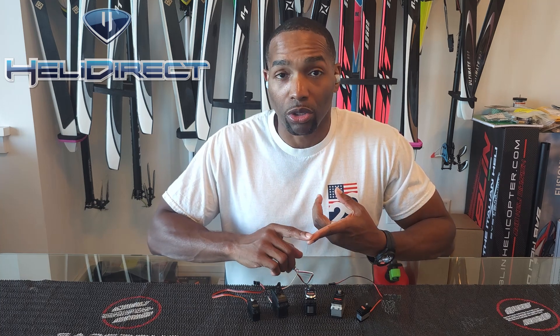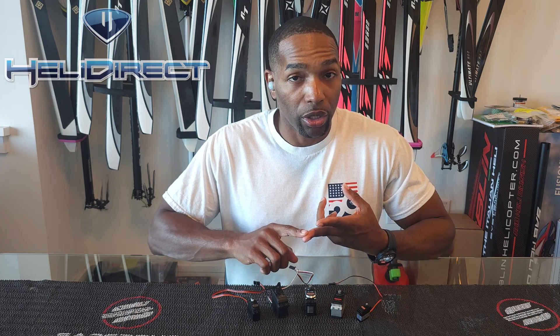So what is a servo? Well, it's basically an electronic muscle. Similar to our muscles that receive signals from our nerves to move, a servo receives an electrical signal that says "move the control arm to this position." A servo is made up of four primary components: the microcontroller, the motor, the drivetrain, and a position sensor. All four of these components have to work together in order to get the servo to behave and perform the way that we want it to.